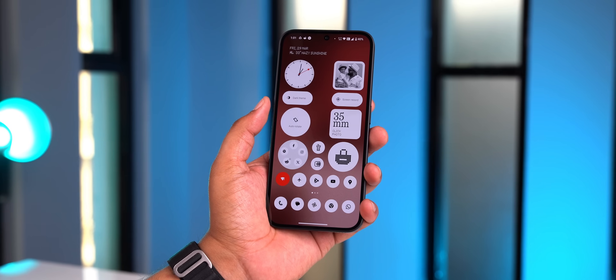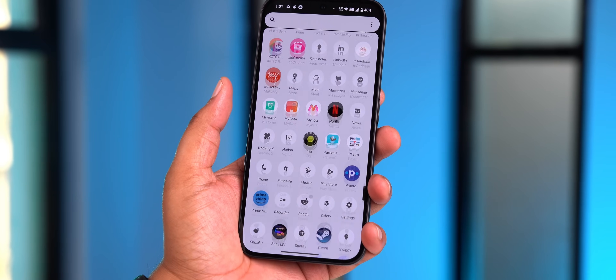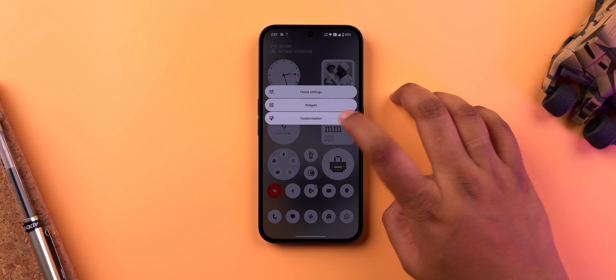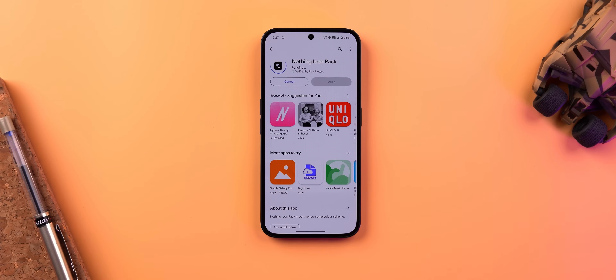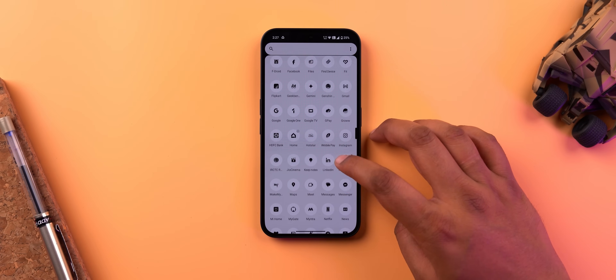One thing I used to be super annoyed by in Nothing OS is that when you set up your brand new Nothing phone and choose the monochrome look, it looks nice and unified — but then you open the app drawer and see that not all apps support the monochrome icon theme, and things just look weird. There's a very simple fix: go to Customization, go to Icon Pack, tap Add, and install the official Nothing Icon Pack. Now all icons have the monochrome look — clean and unified. Not sure why Nothing doesn't just pre-install this.